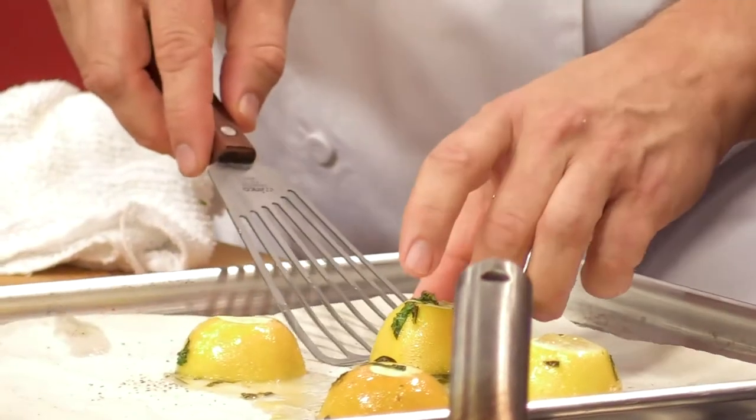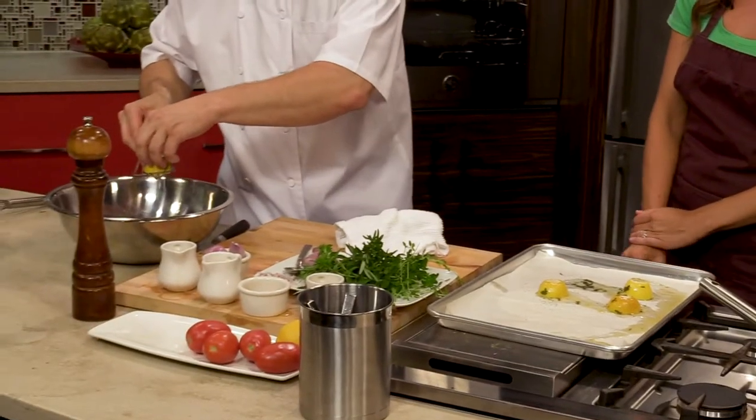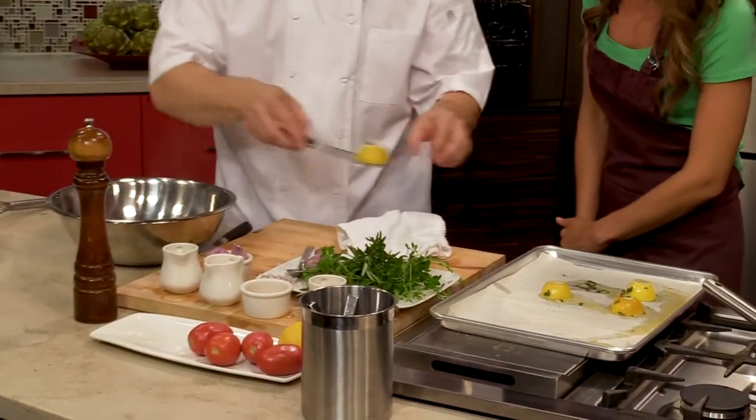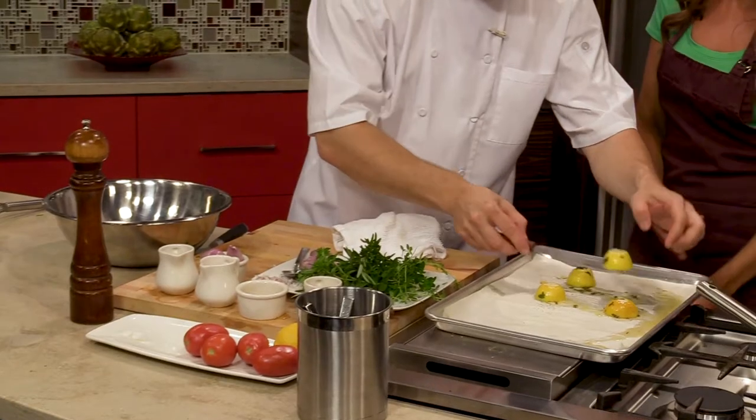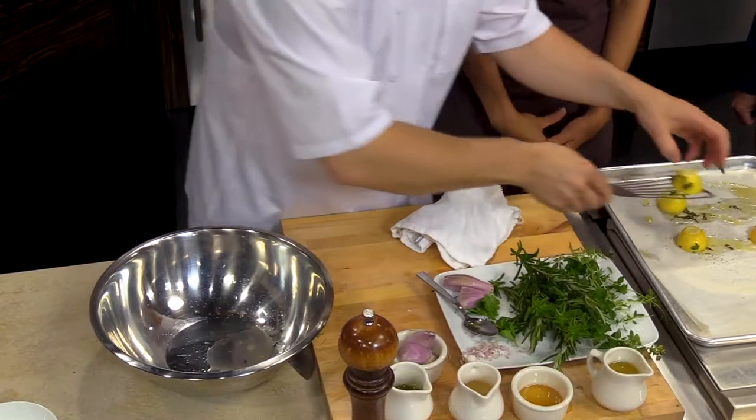It's just parchment paper and we're just gonna go like this and squeeze a little bit of the juice in here. You can feel the oil on the outside too — they must have released so much of that. Yep, and they're a little sweet from the honey.